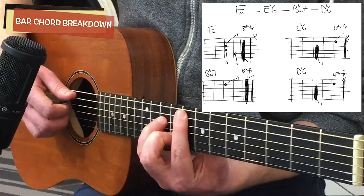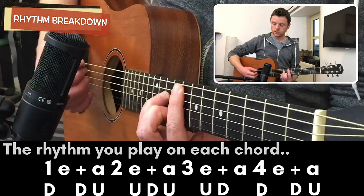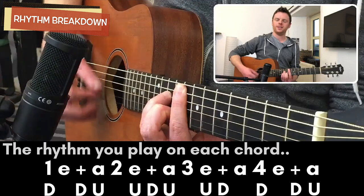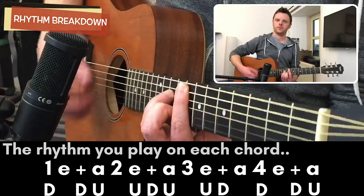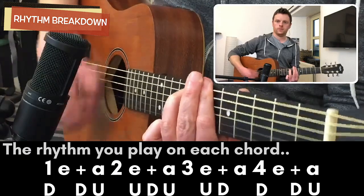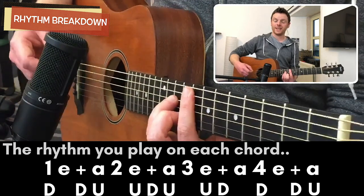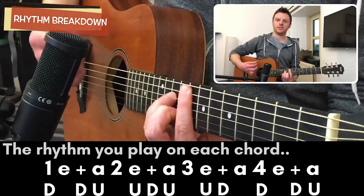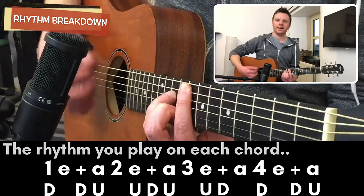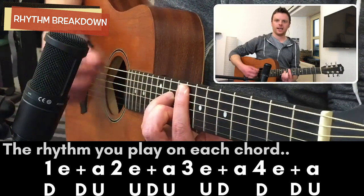What I'm going to move on to now is the rhythm. The thing about the rhythm is really it's about keeping your hand moving at all times — you're going to miss a few strums. For the purpose of counting, it goes: one and two, three and... one more time: one and two and. You're missing it on the one and the two.